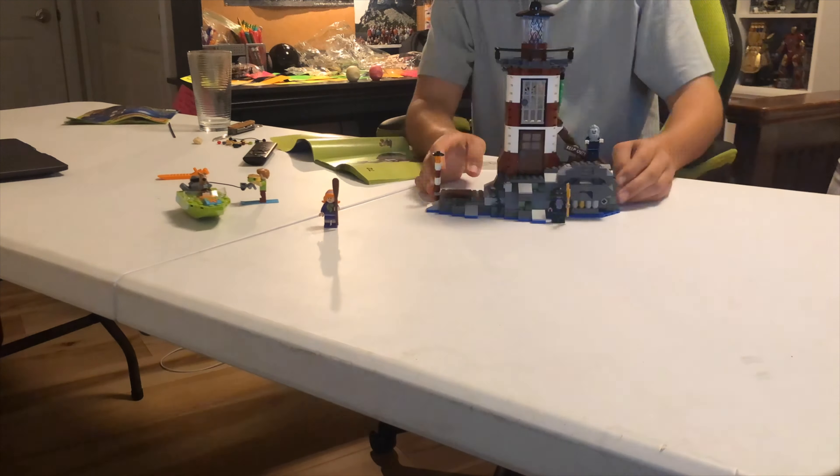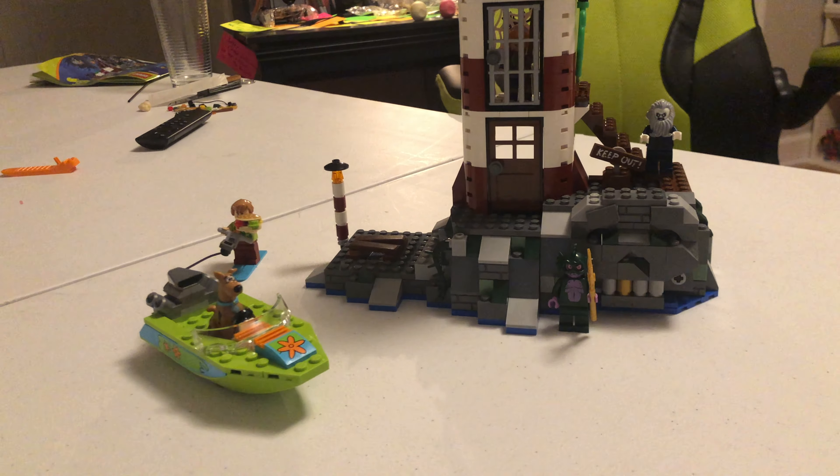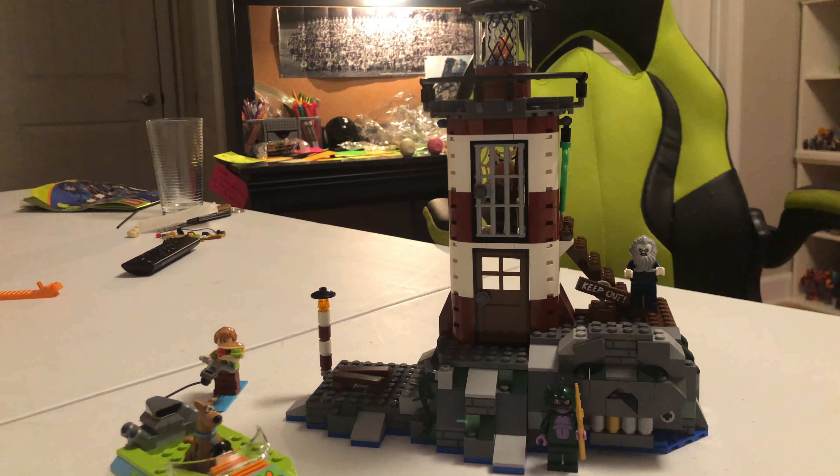As you can see here, I've completed the set. It didn't take too long - I would say about an hour, maybe a little more, maybe a little less. Pretty cool set.